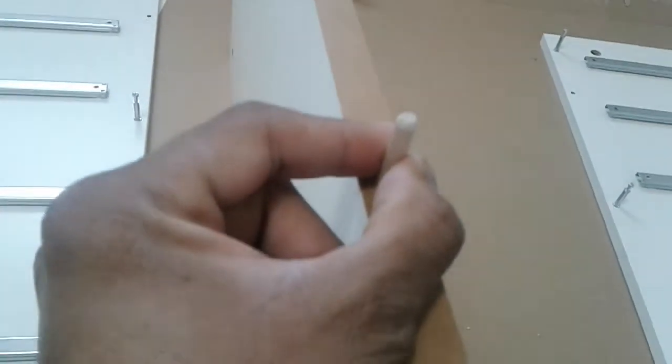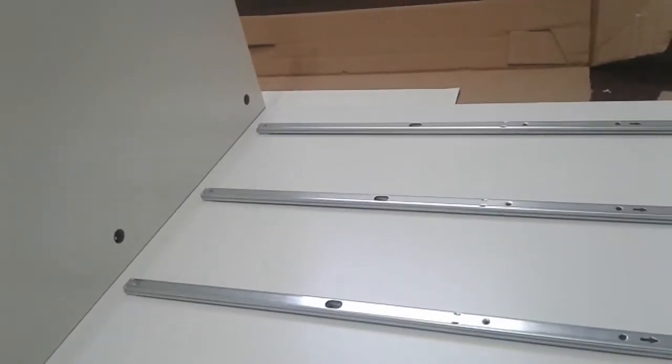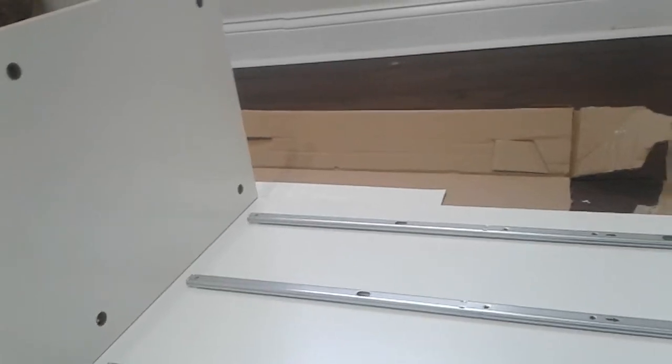Now we're going to be keying in these four wooden pegs on the back board. IKEA says to put four of them in at the same time but I don't want to do that. I'll connect this one first because it's a shorter side so it's not going to fall over. Once this one is secure I'll put the top and then connect it.